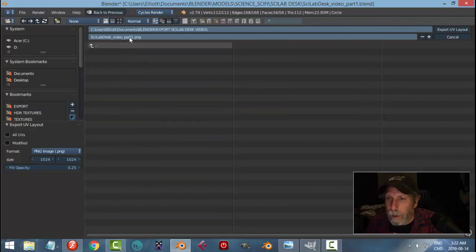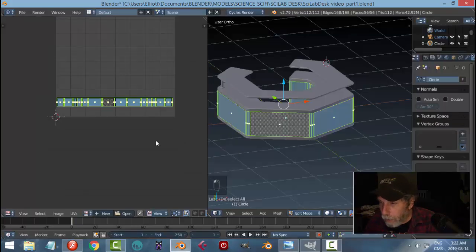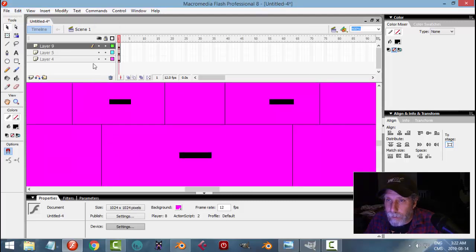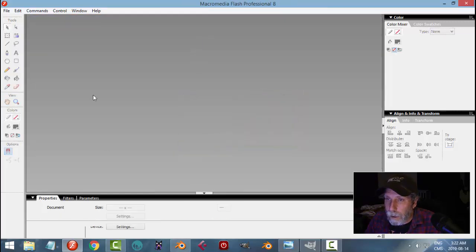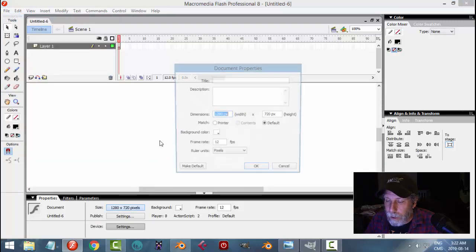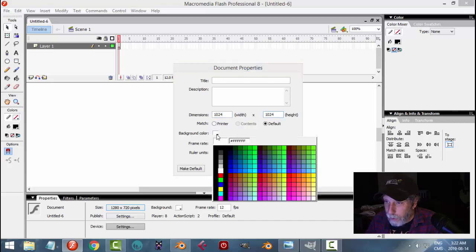Select them in the UV window, go to UVs, Export UV Layout, and save it. I called this part one — let's give it a name with 'UV' in it so you can find it. We're going to do some drawing, and you can do this all in GIMP or Photoshop. I'm going to use a combination of Flash and GIMP. I'll start a new file in Flash and set it to 1024 by 1024, which is the default size the UV comes in at.